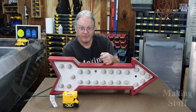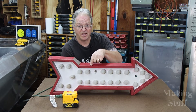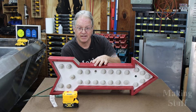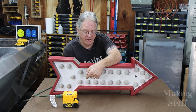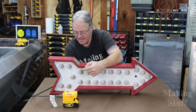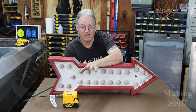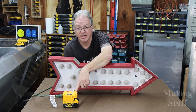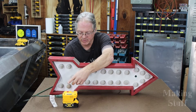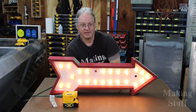Next up is an old arrow sign from the very first video I ever made. It uses incandescent Christmas tree lights — not LED. I checked the tag and it says they are 120 watts. That's getting close to the 150 watt limit, but not over it. Let's turn it on and see what it does. And as you can see, it works just fine.